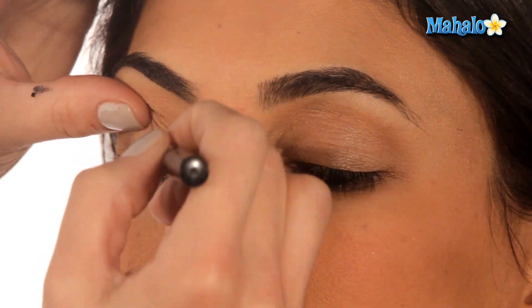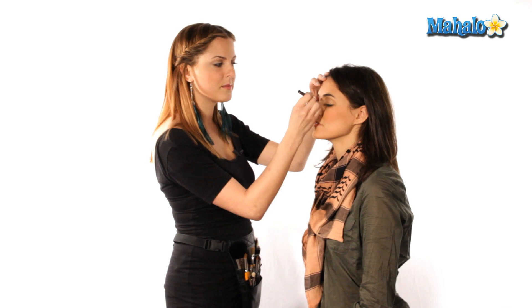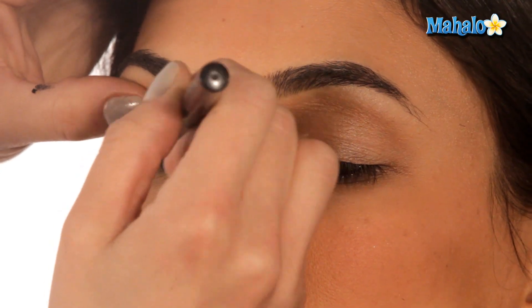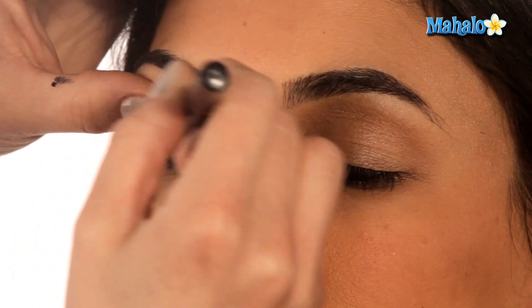It's also easier to control. And when you're doing this kind of smudgy, smoky look, it's really hard to mess up. So don't worry about getting a perfectly straight line, because you're going to go in in a minute with a brush and some shadow and really smudge it into place.